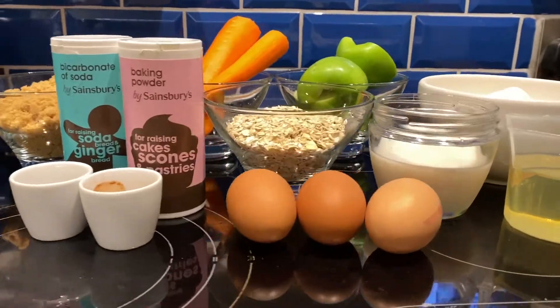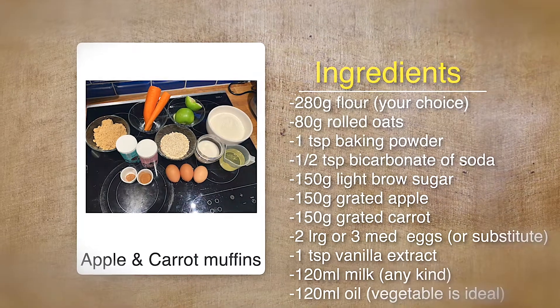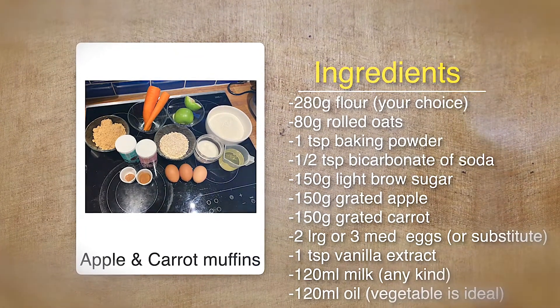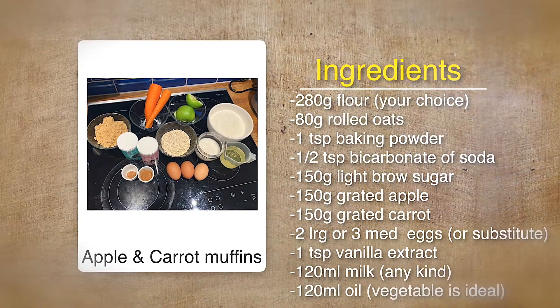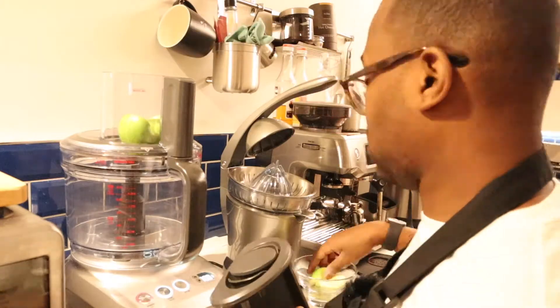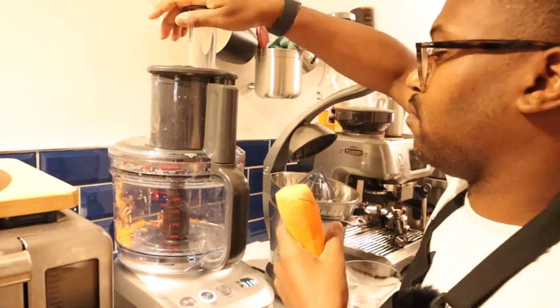Let's take a look at the ingredients we'll be using today. If you want to make this vegan-friendly, substitute the sugar, milk, and eggs for vegan-friendly alternatives. To make it gluten-free, substitute the flour for a gluten-free version. I'm going to start off by grating my apples and carrots — if you want to see a video on that particular appliance, the link is above.